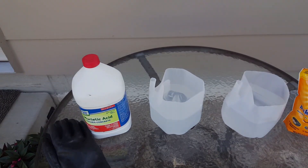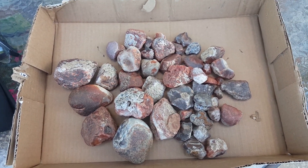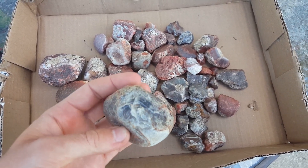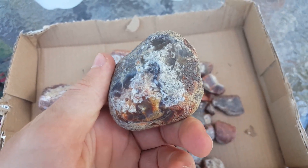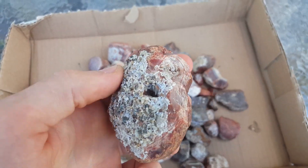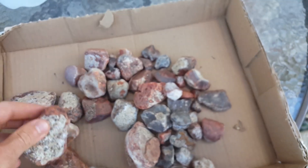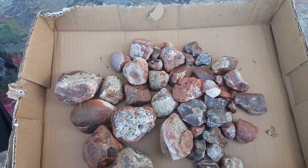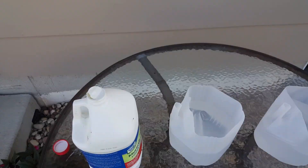Let's go ahead and take a look at what we're dealing with. Here are the rocks we'll be doing today - they're all agates. We've got a couple of pretty good-sized ones. This one just has a little bit of that concrete stuff, and this one has a whole bunch all over the banded part. I'm really excited to get these cleaned up to see what they look like. We've got a whole selection here.